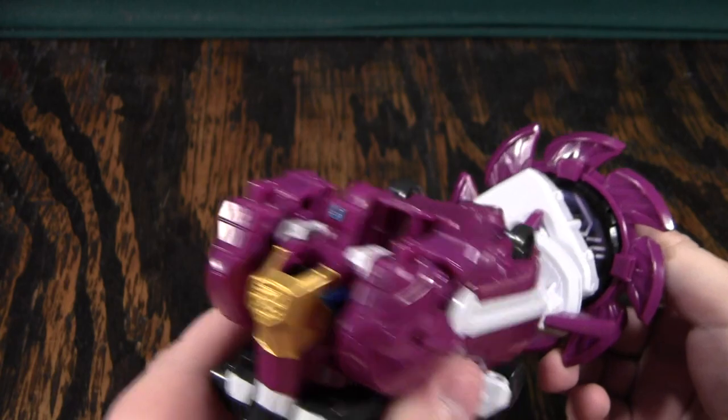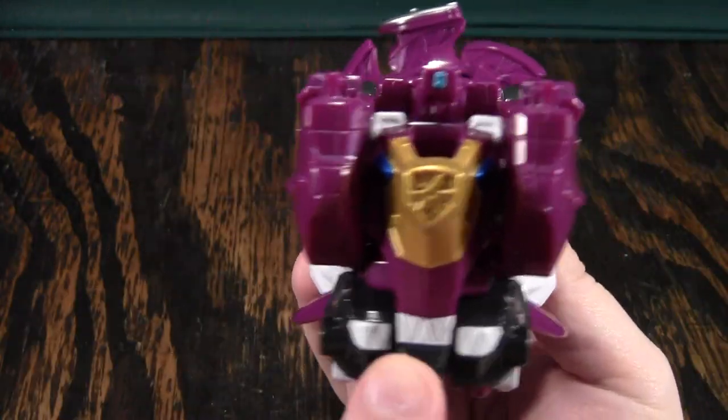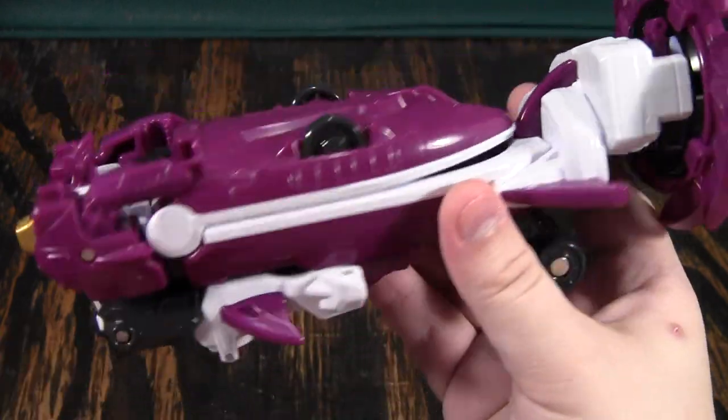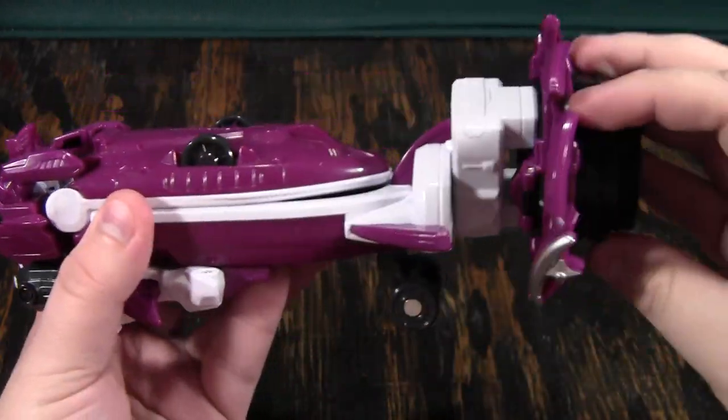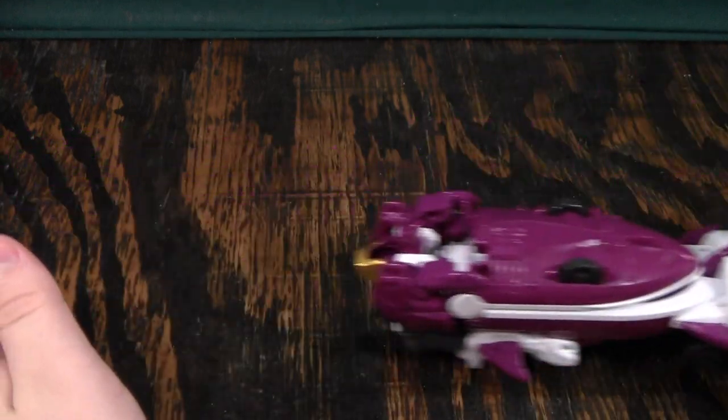In this mode, it's supposed to be like a submarine with some shark features, because it has these little fins down here, some shark teeth, some eyes, and it does a pretty good job — this part spins. It's not terrible. It looks a little bit weird, but I can dig it.